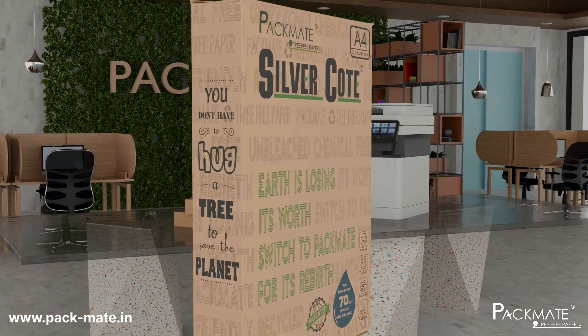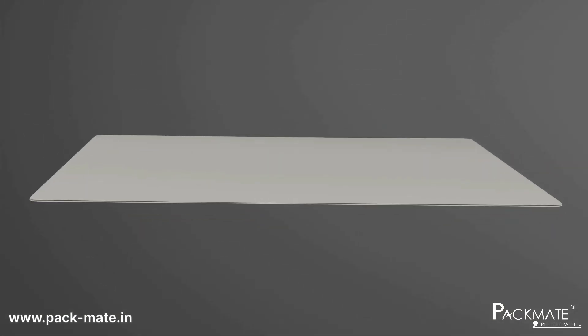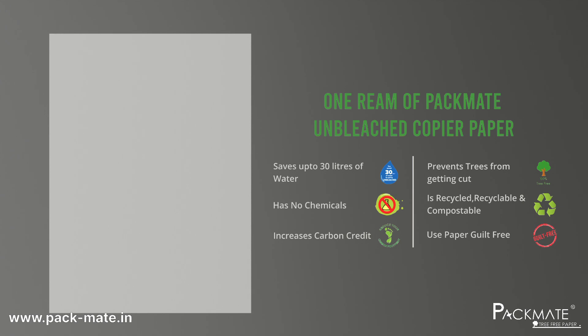Perfect for office, home or school. From waste to worth, PacMate transforms used paper into high quality recycled sheets, giving resources a second life while protecting our planet.